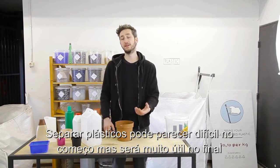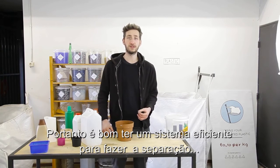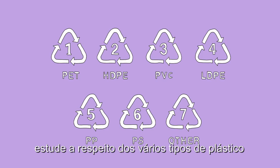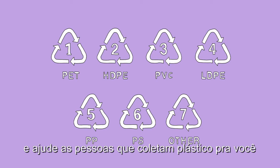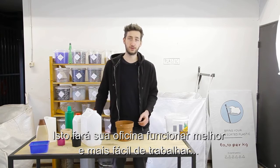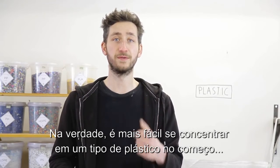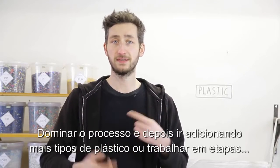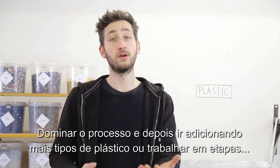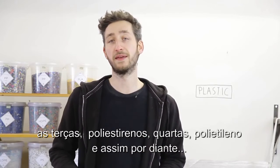Separating plastic can be difficult in the beginning but it will pay off in the end, so it's good to have an efficient system and separate right from the start. Educate yourself and other collectors around you about the different types of plastic — this makes it much more valuable and easier to work with. In fact, the easiest approach is probably to focus on one type of plastic first, fully master that, and then add more, or work in batches — like on Monday you do polypropylene, Tuesday polyethylene, etc.